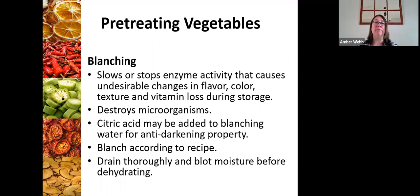Blanching washes off any remaining dirt, destroys microorganisms, slows and stops enzyme activity, and gives you a superior flavor, color, and texture. Throughout this process I'm going to be putting fact sheets in the chat box — we have specific fact sheets for each of these processes through CSU that will give you step-by-step instructions. We also have a chart showing the different requirements for blanching or the acidifying solution for different fruits and vegetables.